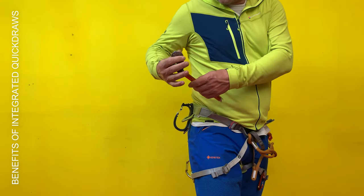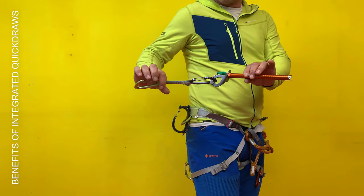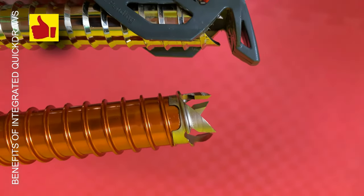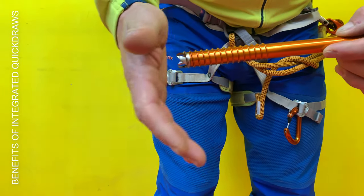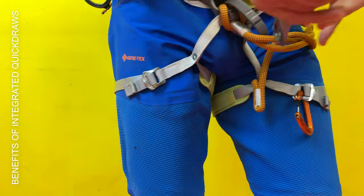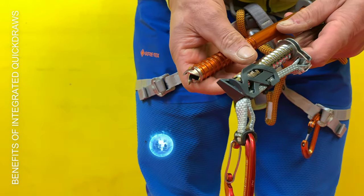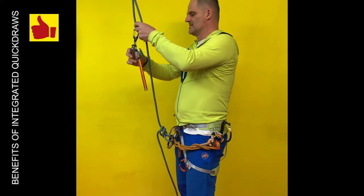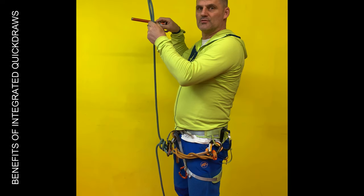A huge advantage is the front point protection. Also your hand and your stuff is safe from the sharp screw. Another advantage is that you have no loss when turning out the screw.